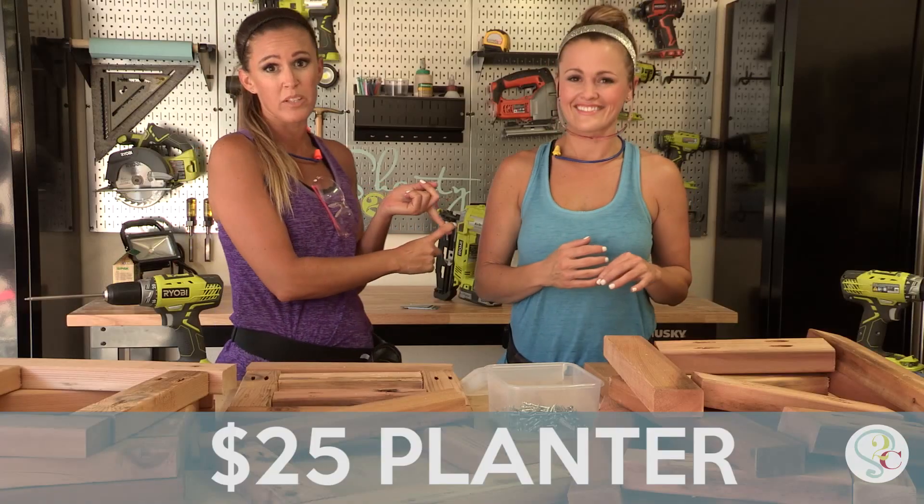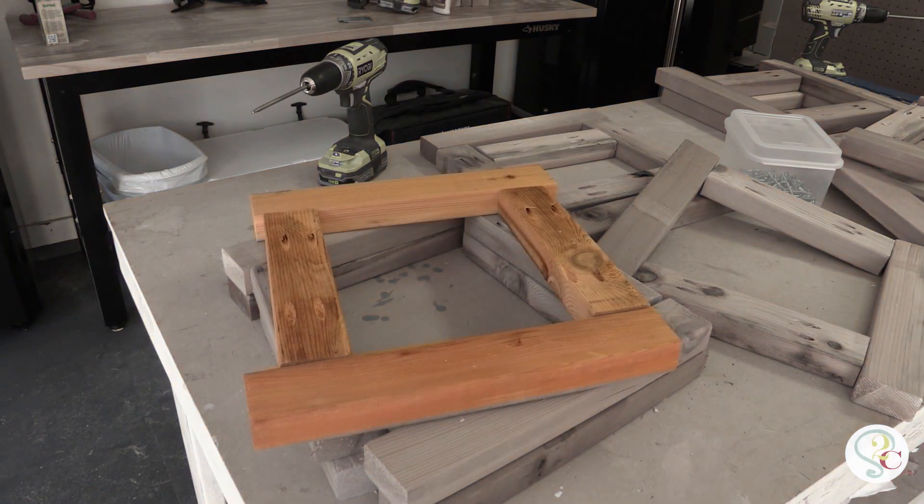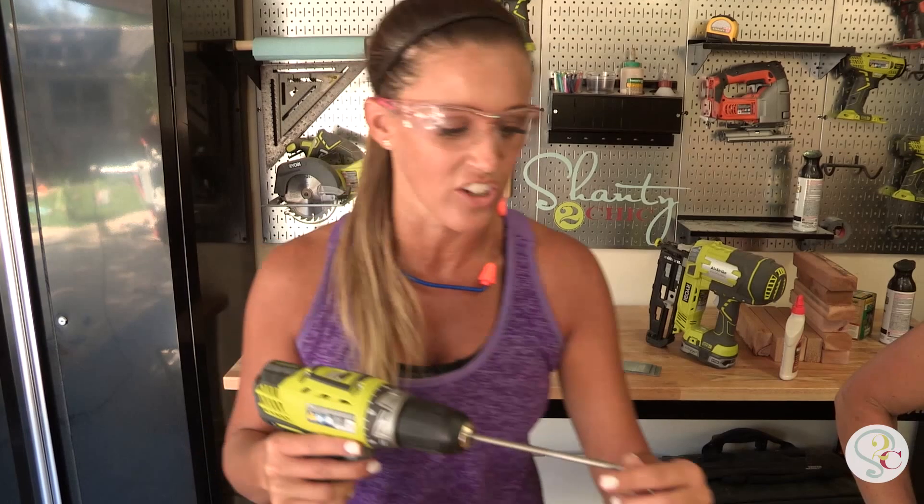That's a $25 planter and we're gonna show you how to build it. This may look like a huge mess with a bunch of wood everywhere, but we are building 10 individual square frames and when we're done with those frames we're gonna stack them so that the edges don't line up with each other.